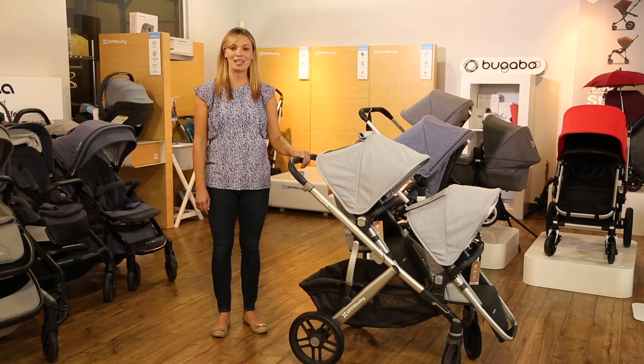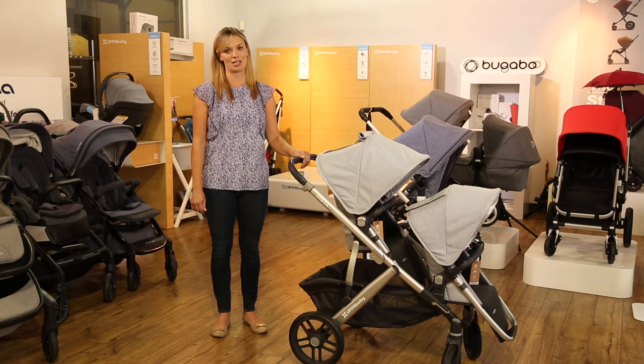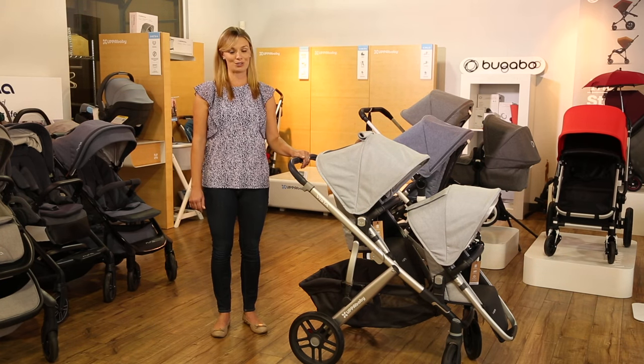That's it for our review of using the UPAbaby Vista as a double stroller. The Vista is available at strolleria.com. Be sure to check the video description for links to the Vista and each of the adapters we discussed in this video. If you have more questions, email us at customercare@strolleria.com or leave a comment below. Thanks for watching!